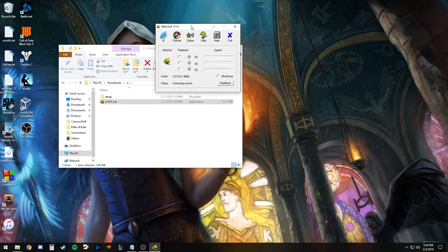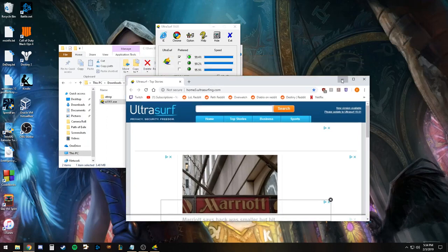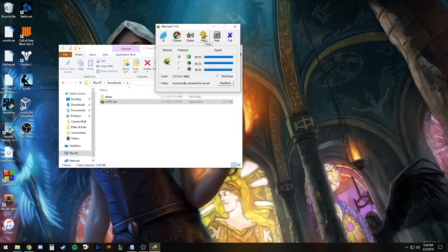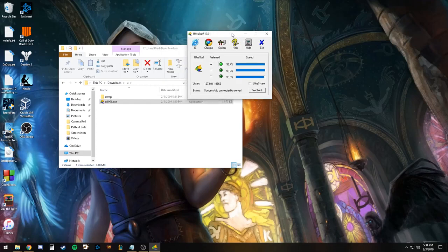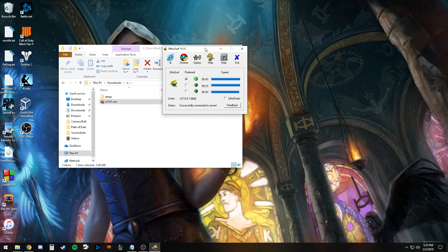Just to do a little demonstration here, we're going to connect to one of their servers. It's going to give us a new IP address. I'm going to restart it a second time to make sure that the IP address changes when we reset the program. One of the big drawbacks is that, given it's a lightweight program, it can't do dynamic IP changes. Some other proxy applications will change your IP every five minutes or so, making you more secure. With UltraSurf, you're given one IP per session.